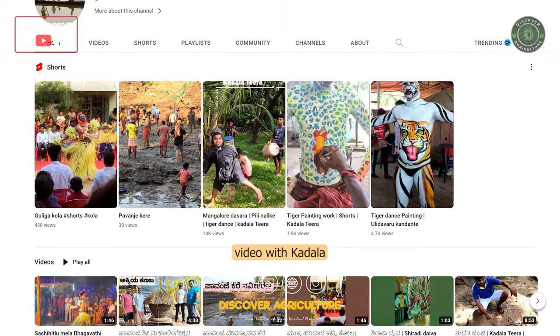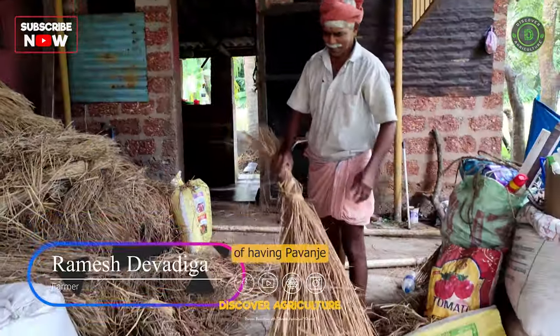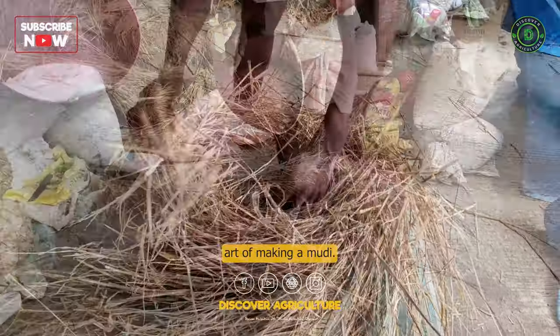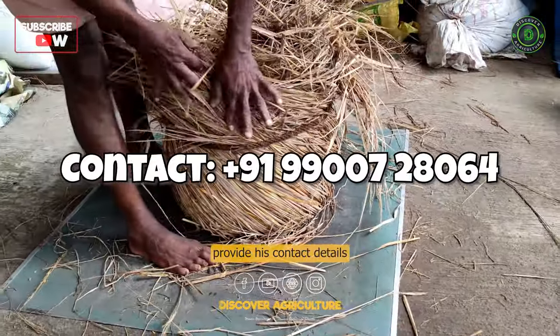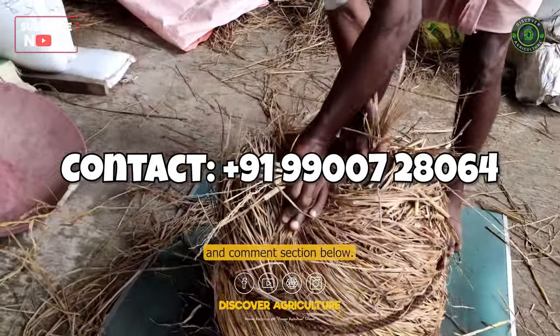In this collaboration video with the Kadal Teera YouTube channel, we had the pleasure of having Pavanjay Ramesh Devadiga demonstrate the art of making a moody. If you're interested in buying one directly from him, we will provide his contact details in the screen, video description, and comment section below.